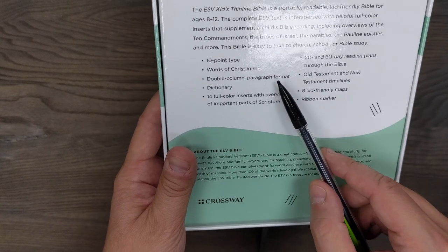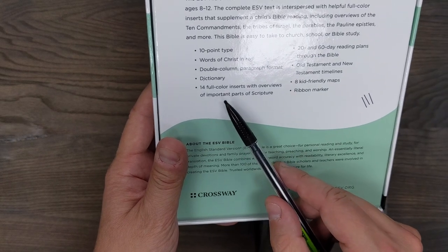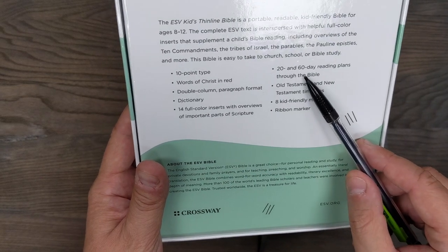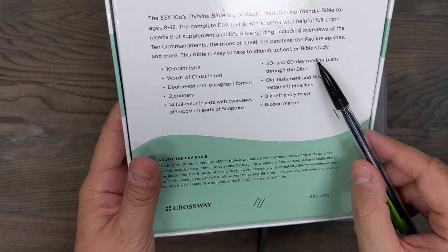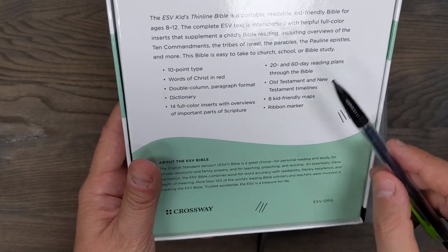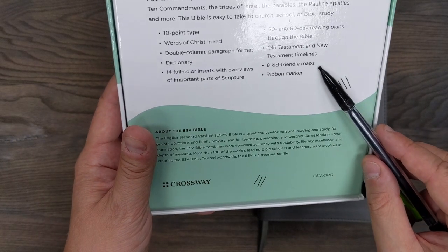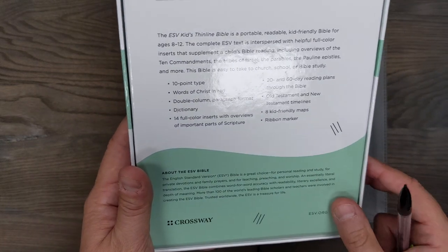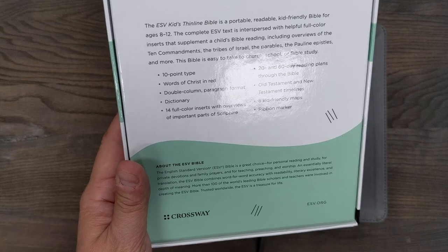It's got 10-point type, words of Christ in red, double column paragraph format, dictionary, 14 full color inserts with overviews of important parts of scripture, and 20 and 60 day reading plans through the Bible. I do want to clarify that's not saying 20 or 60 days through the entire Bible — when we look at the reading plan, it's just covering certain portions. It also has Old Testament and New Testament timelines, eight kid-friendly maps, and a ribbon marker. So a lot of similar features to what you'll see in a regular Bible for adults, but this is more geared toward kids.